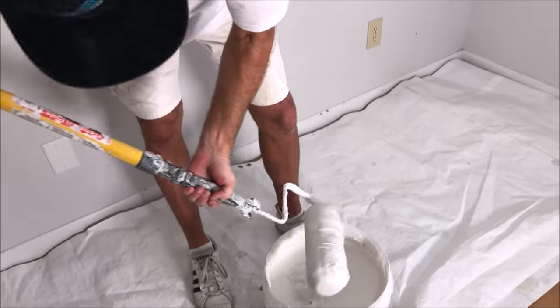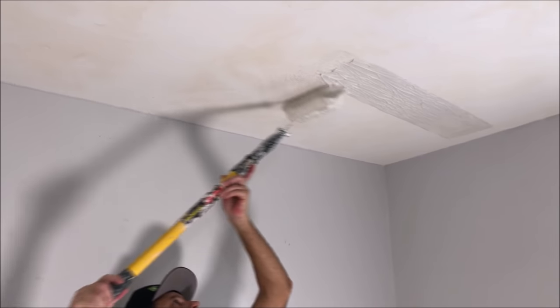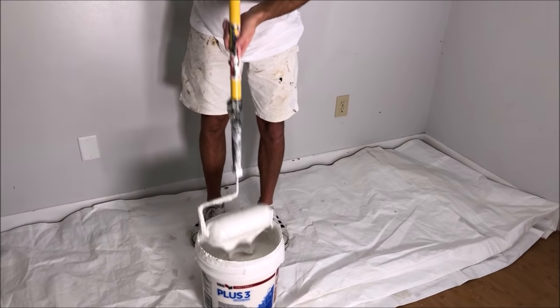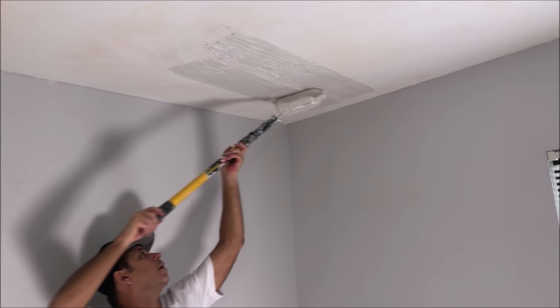You just want to get the joint compound up on the ceiling, probably doing about a three foot by five foot section at a time. Since this roller cover's new, it's going to take a couple dips to get it good and saturated with the joint compound, but it'll get going and you can go a little further after the first couple rolls.